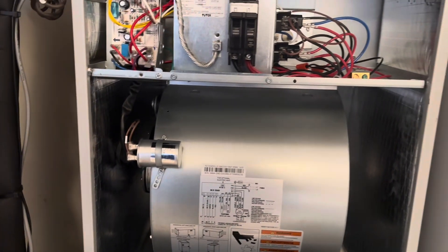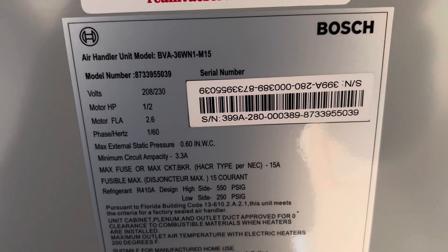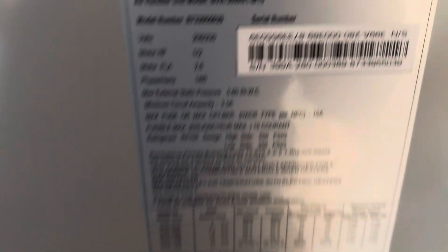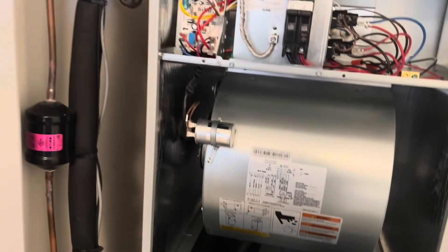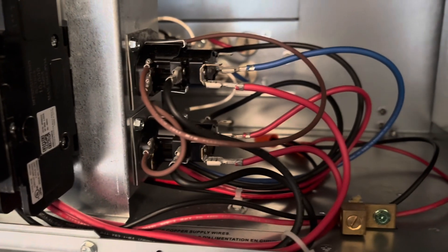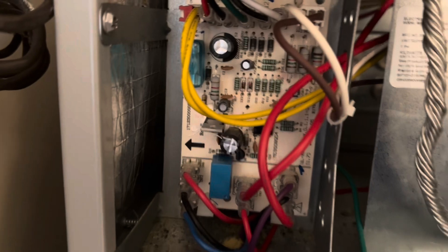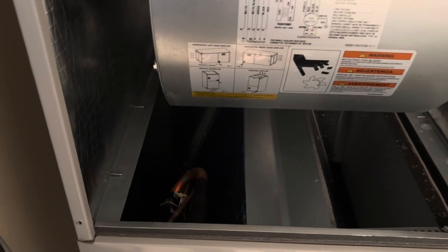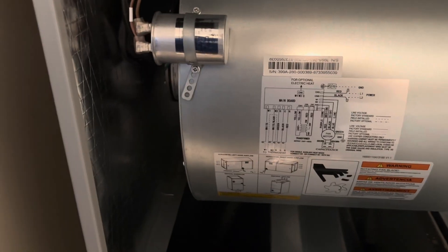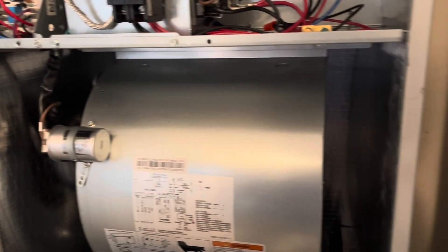Now we're doing a checkup on a pretty new Bosch heat pump system. One thing I want to mention — Bosch really keeps it simple with this style of air handler. This is the BVA36WN1-M15, their 15-SEER model. It's super basic — we still have a split capacitor motor, sequencers for the heat packs, and a control board, but it's a very basic unit. Kudos to them for not muddying it up with an ECM motor and all kinds of crazy relays for the heater pack. Pretty solid unit.